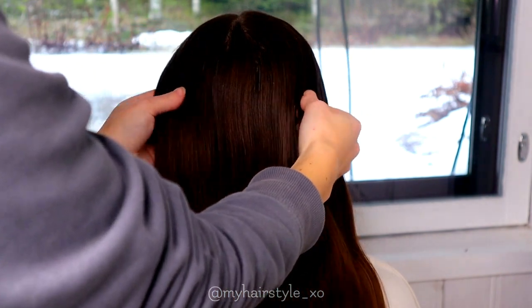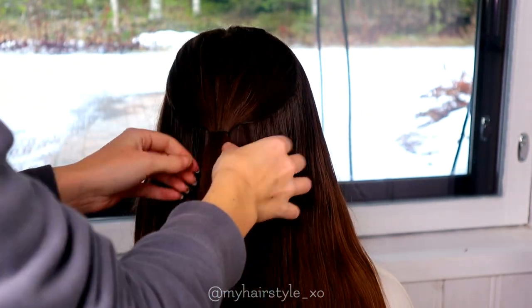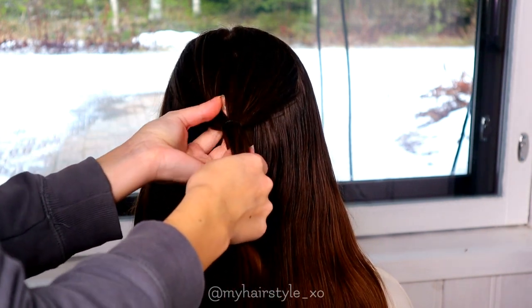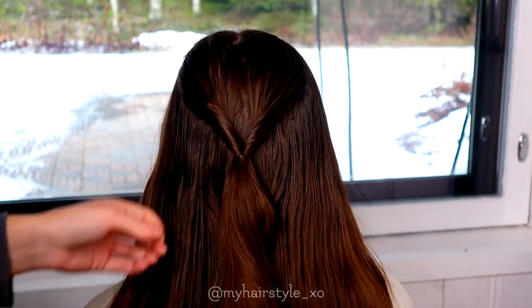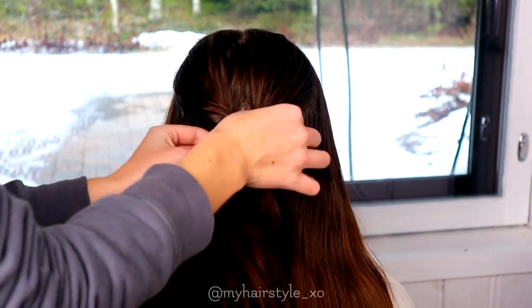Beginning by taking a bunch of hair for the tie bag. Tie the section of hair together with an elastic. Then create a hole like this and flip the hair through. Then you can pancake the edges, but just a little bit.